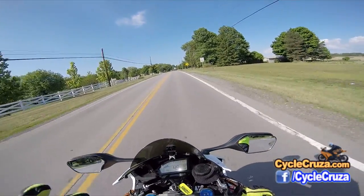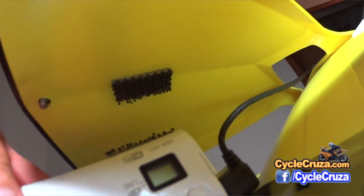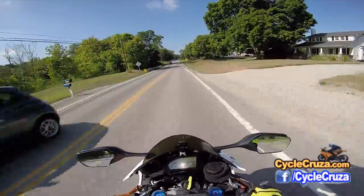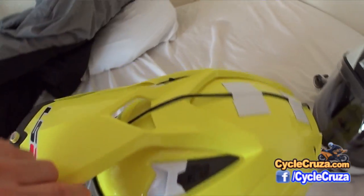I also put some pedal tape — Power Grip pedal tape — in back of it, which actually puts the camera at a slight angle so you're getting more of a straight-ahead view. Then I have the USB cable connected to the camera going down the back of the helmet.